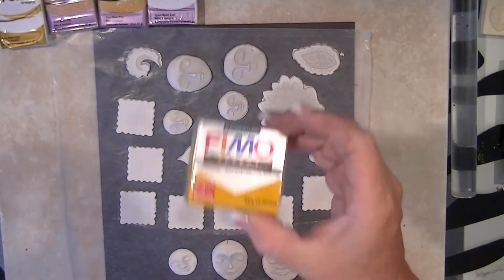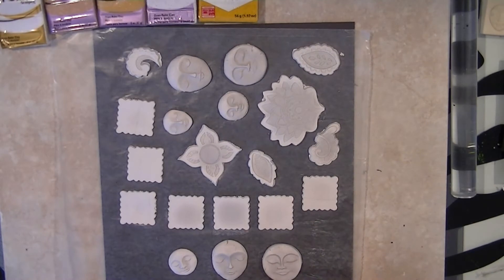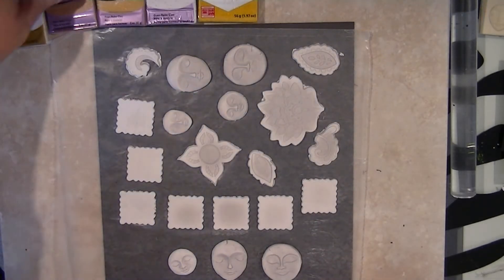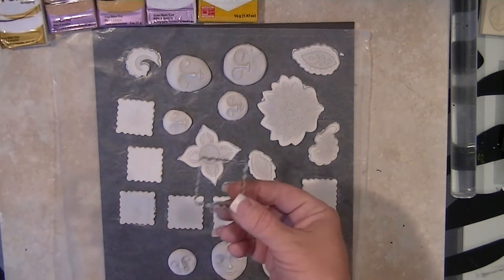I like working with air dry clay because it's so easy to work with, unlike hard clay that you have to have Superman strength to condition even with a pasta machine. I really don't enjoy working with oven baked clay, but the thing is it is sturdier. Air dry clay has a tendency to crack and warp as it dries.